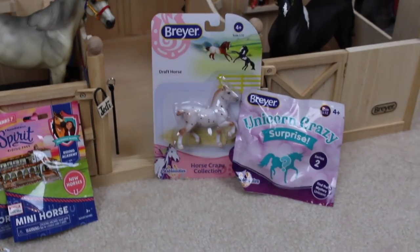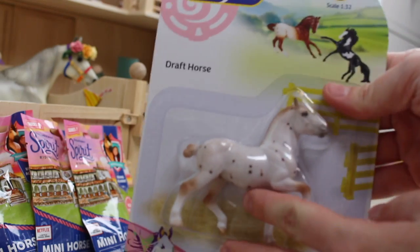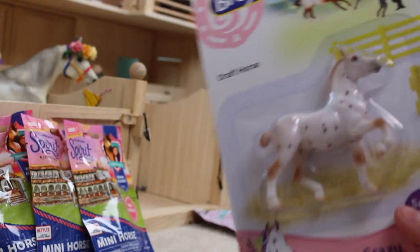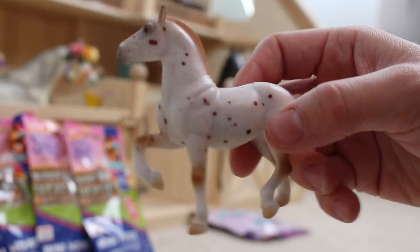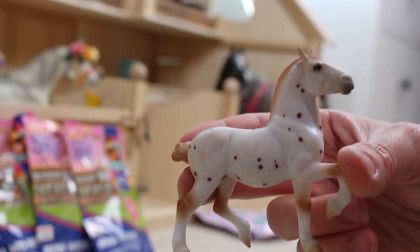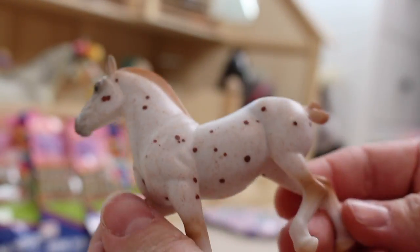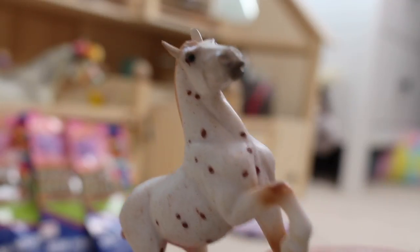Let's go ahead and move on to the Unicorn Crazy Stablemate and the Draft Horse — we're going to start out with the Draft Horse. He is such a cute Appaloosa. Here's a look at his packaging; these are the other three that you could get, but he was the only one there so I got him. Let's go ahead and free him. Look at how cute he is! This stablemate mold is definitely one of my favorite molds — it looks literally so proud to be a Draft Horse. He has so many tiny little flea bites on him, it is adorable! He doesn't have that many Appaloosa spots on this side, but as soon as you turn him to this side he has so many! Look at that little bun tail — I love him!